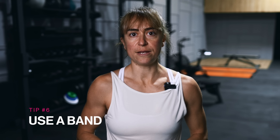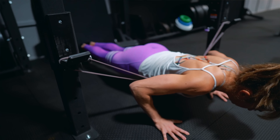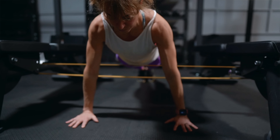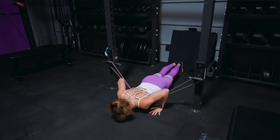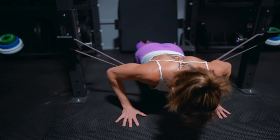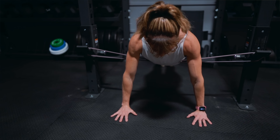Tip number six is to use a band. While incline pushups are great to help build up, the more variations we include, the more we can learn to engage everything correctly. Sometimes with incline or knee pushups, we can feel like we're getting stronger but still staying stuck. The band is a great way to reduce resistance on your upper body while working through a full range of motion off the ground. To do this, set up a band at about elbow height in a rig and position yourself in the pushup with the band under your chest. You can set the band higher if you need more assistance or have a higher stick point. As you get deeper in the lower, the band will take away some load and add assistance as you push back up.